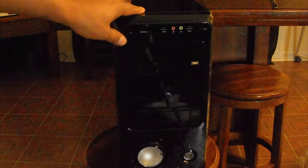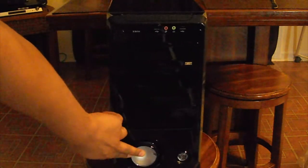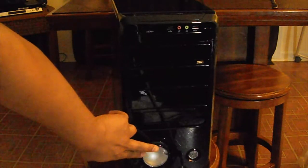Now, the guy told me right here, this is a light, and it's a bright blue light.